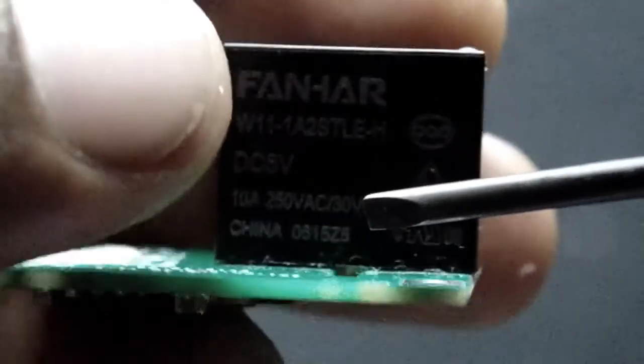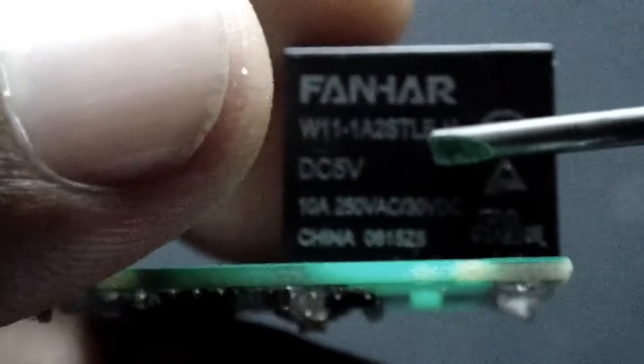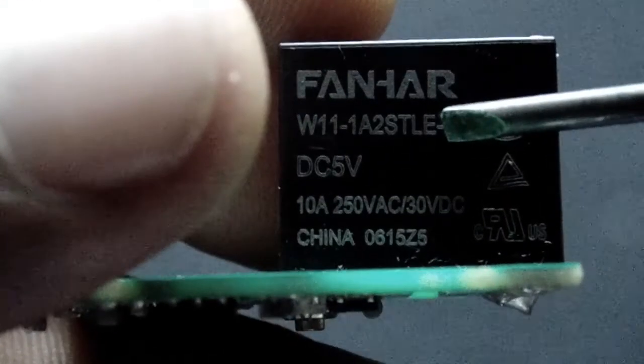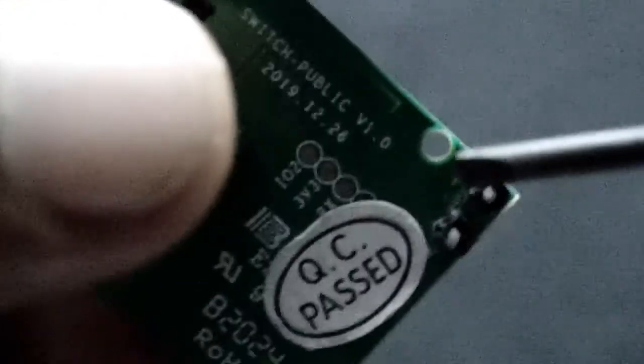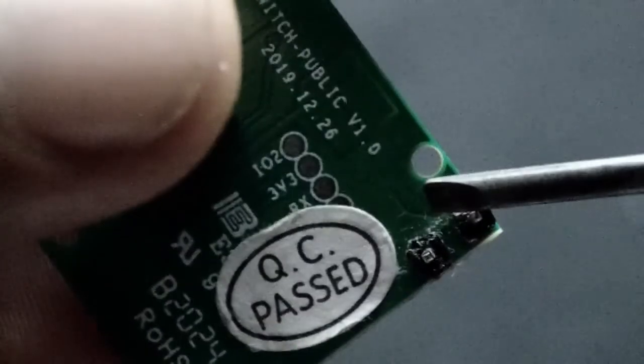This relay is acting as the switch of this module. As you can see, it is a 5 volt DC relay which can handle up to 10 amperes. Here I have soldered two pin headers for input power. On the rear side, it is mentioned where to connect 5 volt and ground.